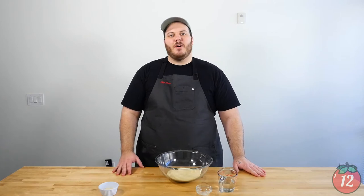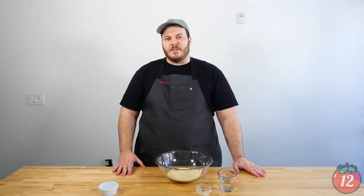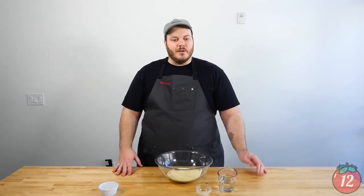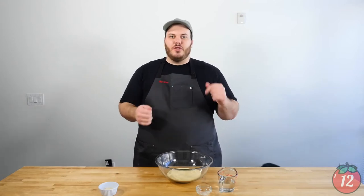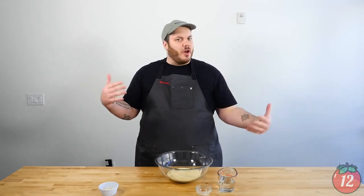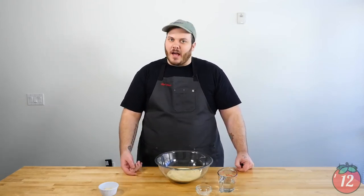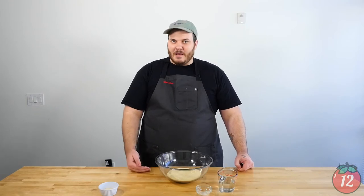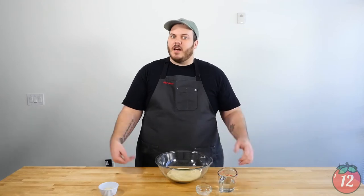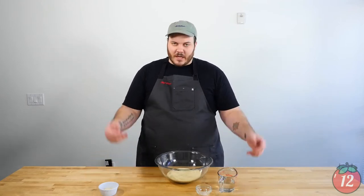Chef Dom here with 12 Tomatoes to show you a really great pasta recipe. We are going to be making a noodle called raschiatelle — a really long circular noodle, nice tubular style, very like long beefaroni if you will. Then we're going to toss it in a nice spicy arrabbiata sauce. Arrabbiata means angry in Italian — basically it's just a spicy marinara sauce. We're going to add in some peppers and some good things, but first we're going to get to some pasta.